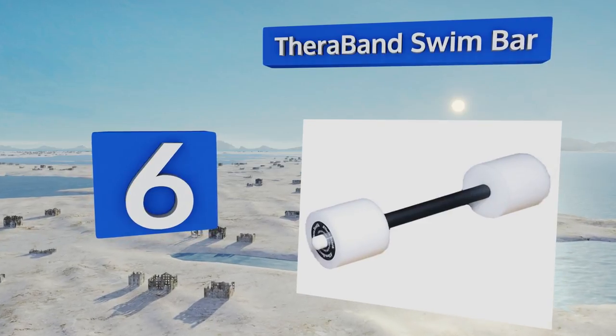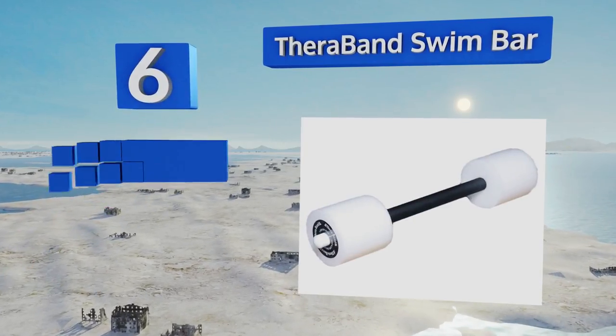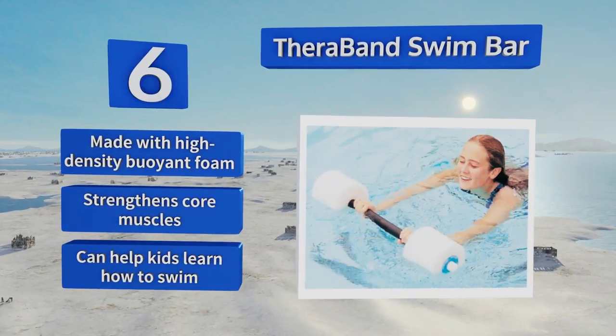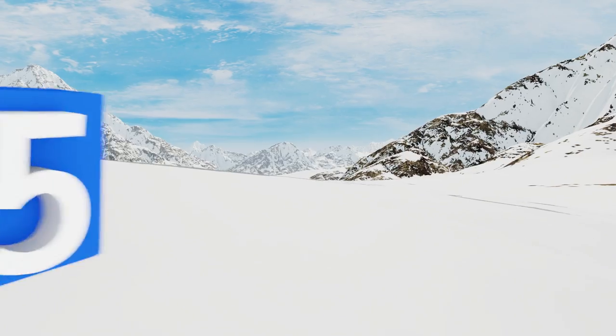Moving up our list to number six, versatile enough to be used by children, seniors, and everyone in between, the Theraband Swim Bar is a great way to make any pool workout more challenging. It's also useful for hydrotherapy and rehabilitation to speed up recovery after surgery or injuries. It's made with high-density buoyant foam and strengthens core muscles, and it can help kids learn how to swim too.